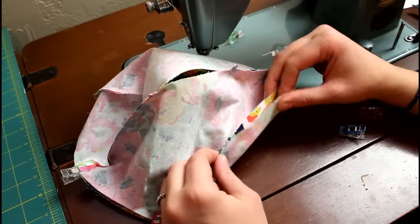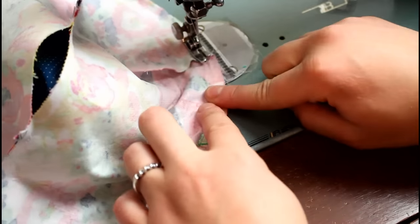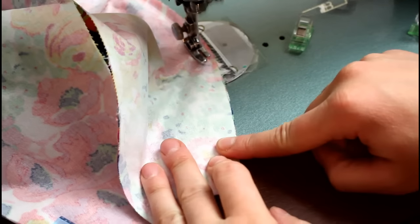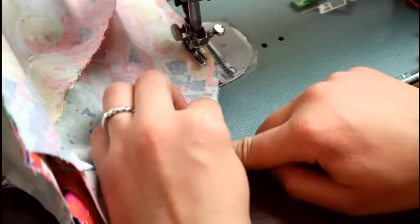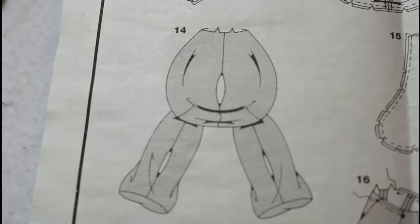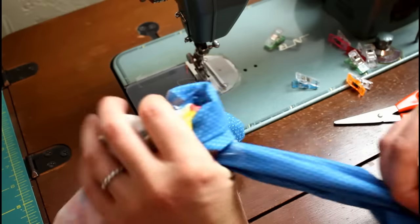Put the front and back pieces right sides together with the legs tucked inside and clip the outer edges together. I like to start at the back seam and work up to the top edges, sewing starting at the center seam up to the top, then back at the center and up to the other top edge. This way, if one piece ends up longer than the other, I can just trim the excess off at the top. Turn the entire thing right sides out through the opening that was left in the back.